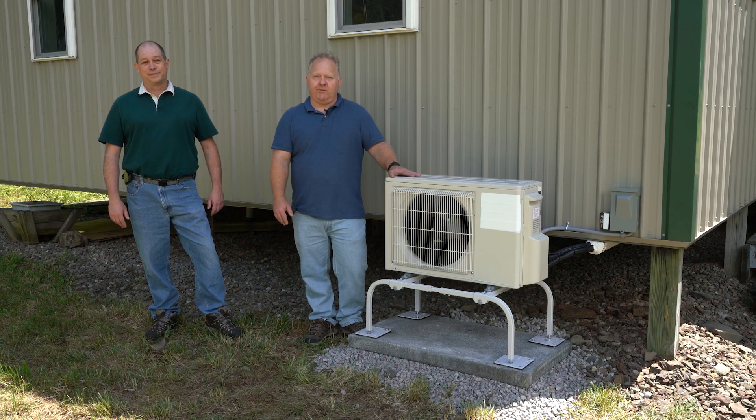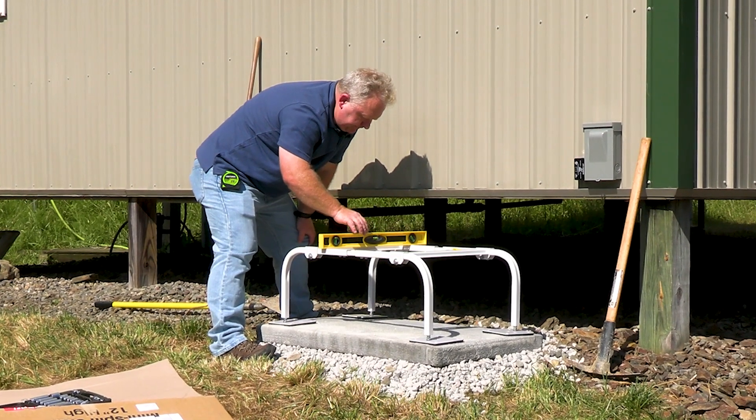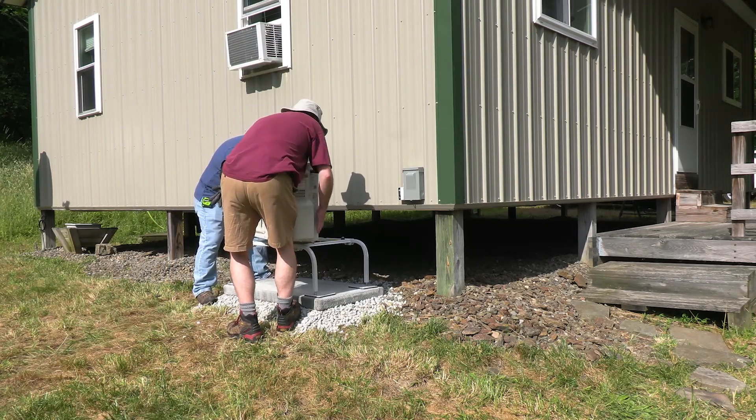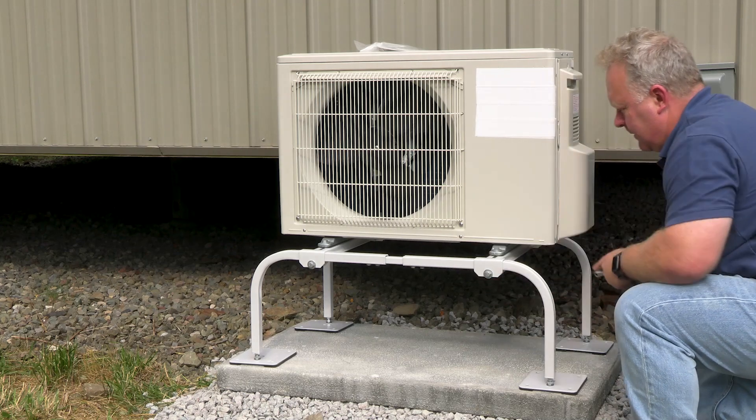In this video series we're going to be documenting the installation and startup of an air source heat pump. Here we're showing the installation of a single zone ductless heat pump. Larger systems or ducted systems certainly can be a bit more complicated, but the core elements in these videos are still really important in larger systems.